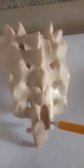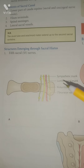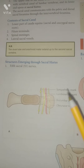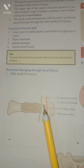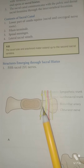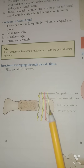The contents of the sacral canal include the lower part of the cauda equina, the filum terminale, the spinal meninges, and the lateral sacral vessels. The structures emerging through the sacral hiatus include the fifth sacral nerve, the coccygeal nerves, and the filum terminale.